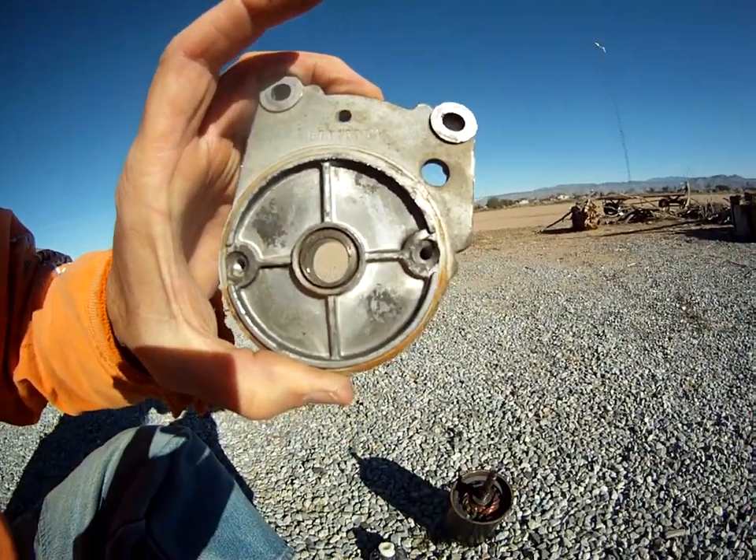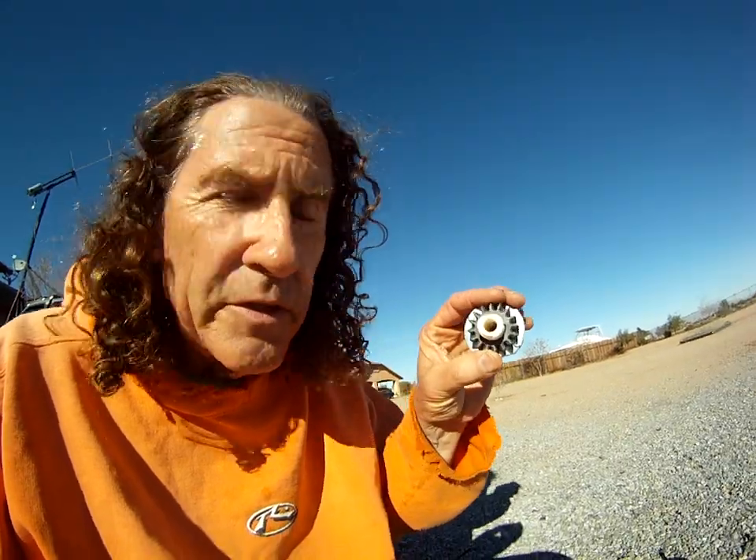The only reason I found that out is I took the whole starter apart this time around. I wanted to clean it out and see if I could find something wrong with it — and I did. So there's your answer: why do you have to keep replacing the pinion gear on your starter? It's because that bronze bushing elongates. That's the answer.